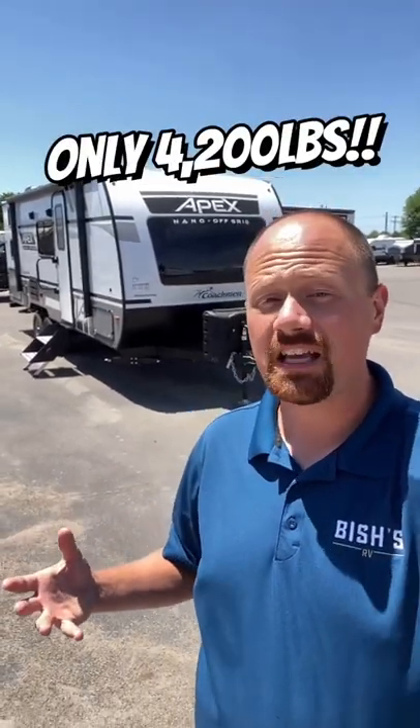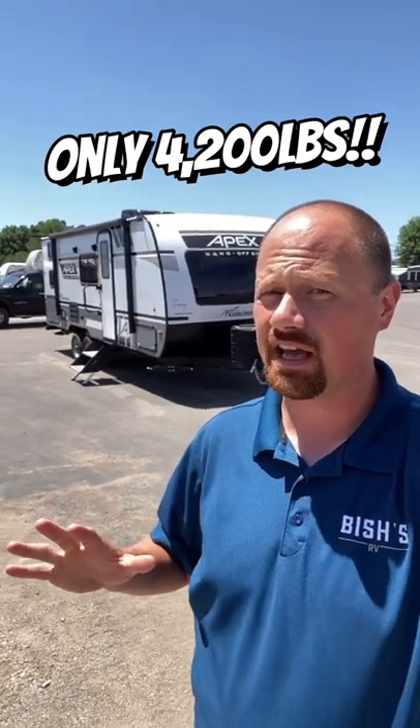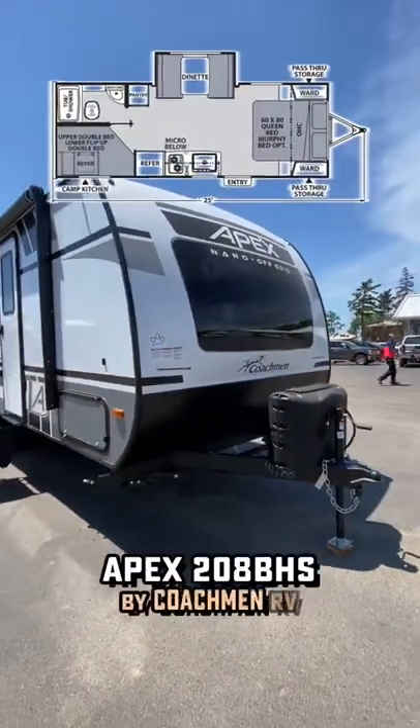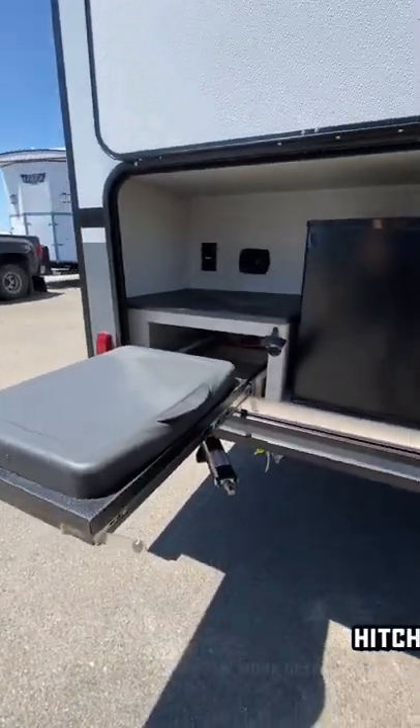What do you got that's going to give me a lot of space for family but in a smaller, lighter package — and I don't want none of them single axle nonsense jobs. And it is not a mistake that this one has a near cult-level following. This is the 208 Apex by Coachman RV.